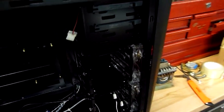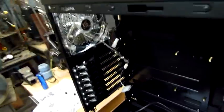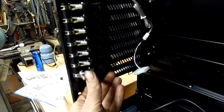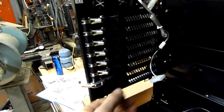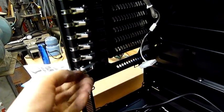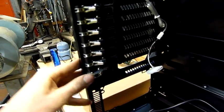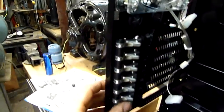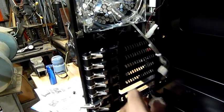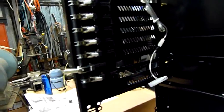These quick-release things are nice — a little touch, fairly solidly built. A lot better than messing around with screws.